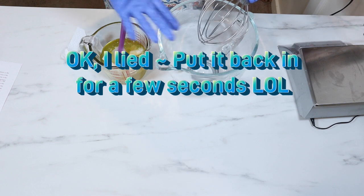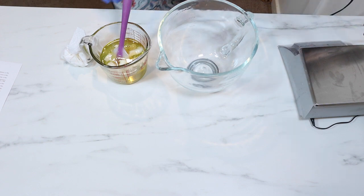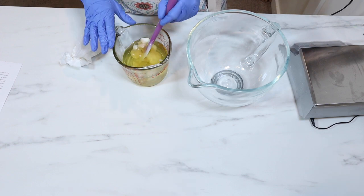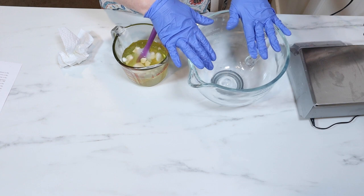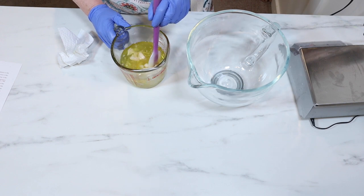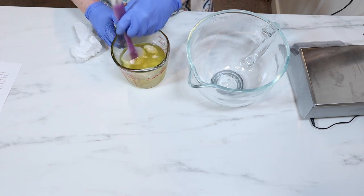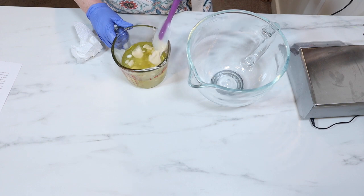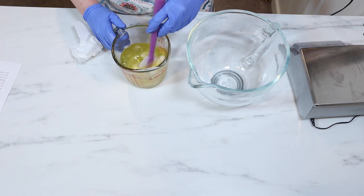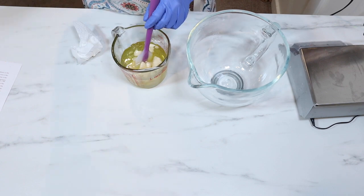I've already sprayed my mixing utensils, my bowl, and my whip attachment — that's all sprayed and sanitized. So as soon as this gets to be completely melted, I'm going to transfer it into my mixing bowl and put it in the refrigerator to let it get nice and cool. Then we're going to start the whipping process. Sometimes that takes me a couple of times — I do tend to get impatient and whip it before it's ready. So as soon as this is melted, it goes in the bowl and then it goes in the fridge.